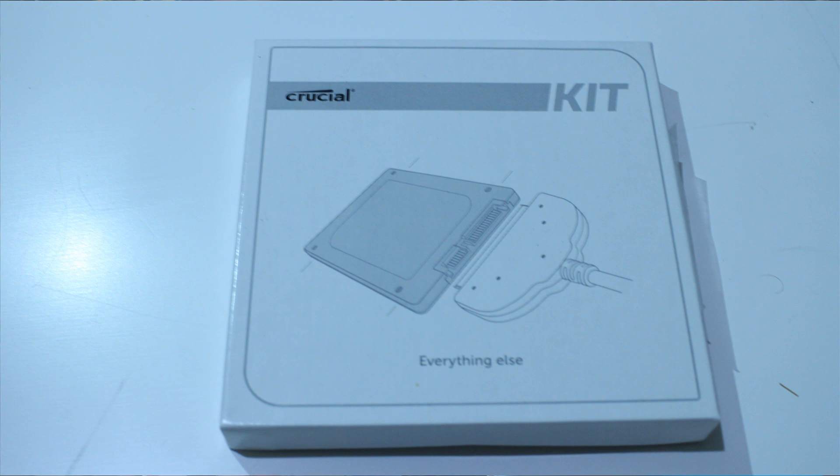Crucial also provided me with a mobile kit. If you want to use an SSD as mobile storage, you can get one of these, plug it into the USB, hook your SSD up to it, and it'll make for one quick, accessible drive if you need to save time. Pretty cool as well.